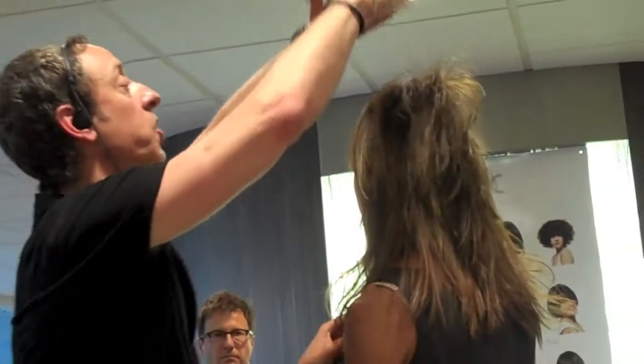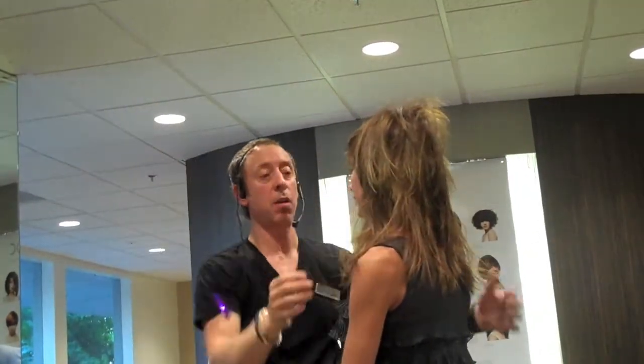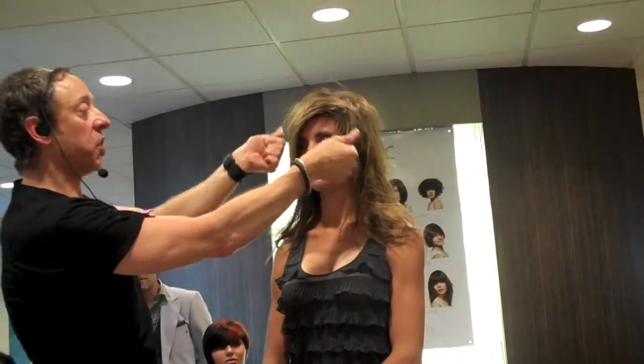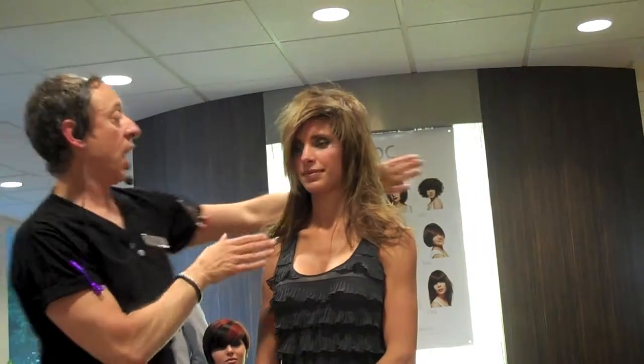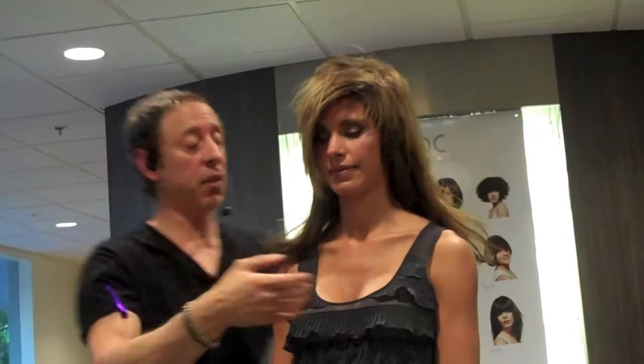Then the next thing you do is this hair just falls over it, and you can cut all your little shapes in here and tweak it out any way you want. You can swing this any size you want because you have this deep C shape cut in. And this looks really cool too if she pulls it up — you can have some fun with it.